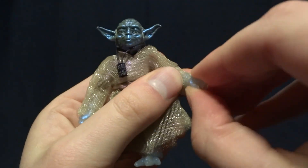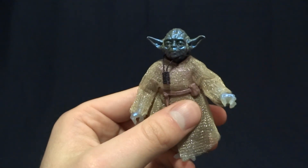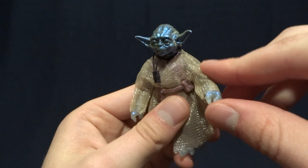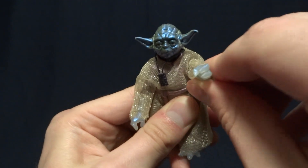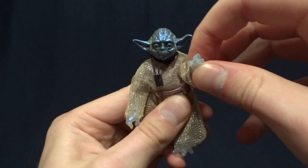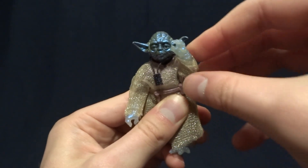And then he's got a hinged wrist with a swivel. So the arm articulation is a bit of a mixed bag. On one hand, he's got the double jointed elbows, which are amazing, but then he doesn't have a bicep swivel. And kind of the problem that that causes is that it's very difficult to bring his arm across his body — you basically can't do it because there's no way to swivel the arm around.